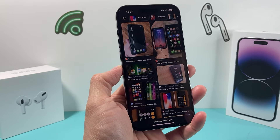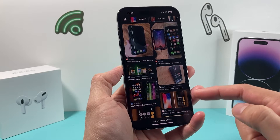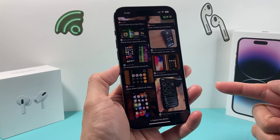Hey guys, TechCruncher here with a video for you. In today's video, I'm going to show you how to fix your iPhone screen if it has a green, blue, white, black, or any sort of line that's impacting your display.